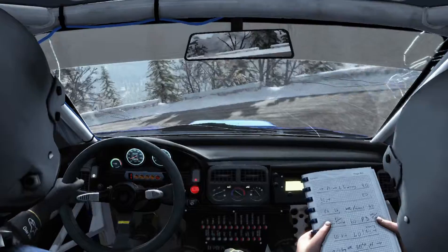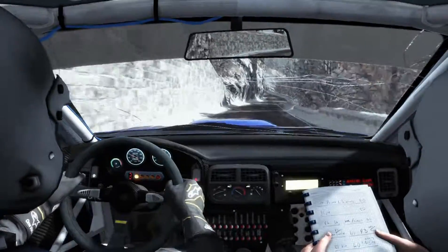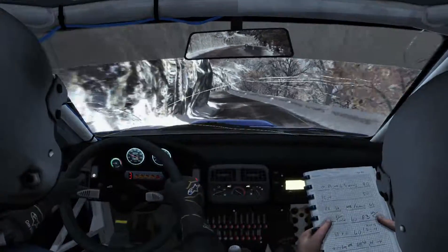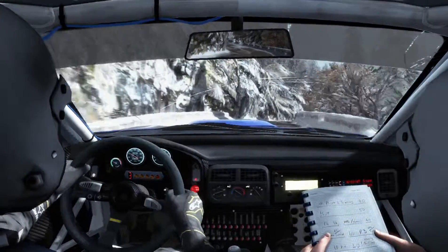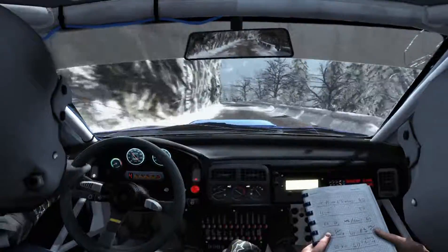Into right 4 long. Into left 6, right 5 over crest, tights to 3, 120 down. Into right 1. Portion left 3 long, 60, hairpin right.